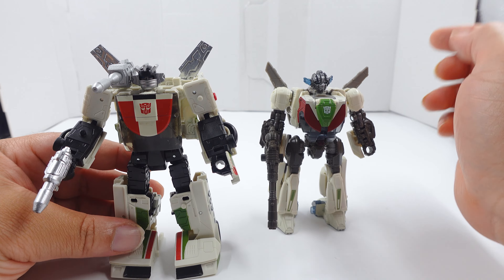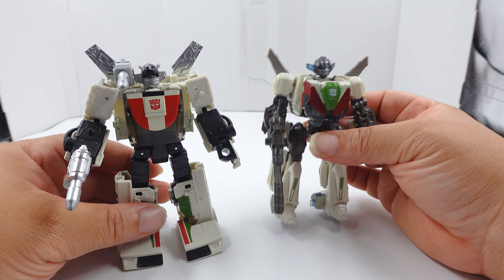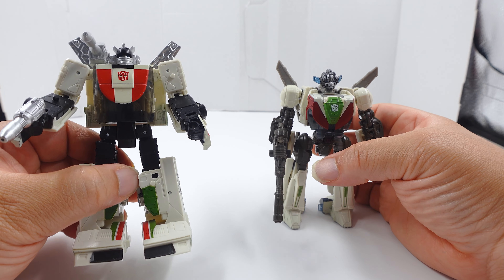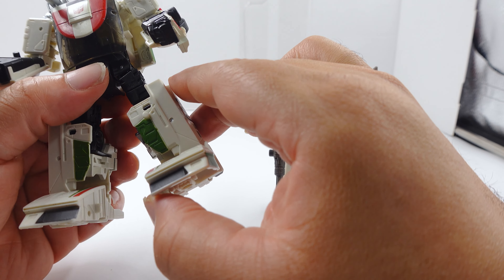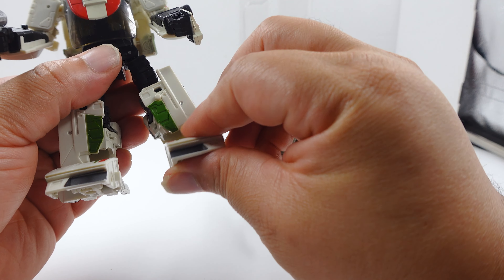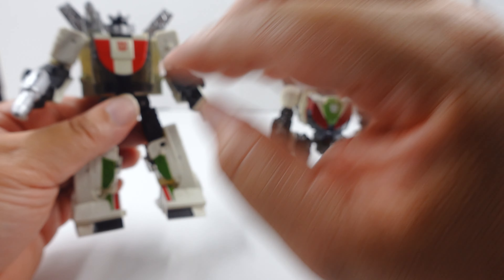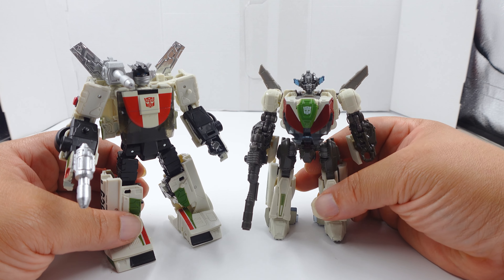He's substantially larger. I want to point out - from that same disparaging video - this is not a bad figure by any means. This transformation is kind of wonky because of those parts right there, but I have third party parts to keep that in place. The Earthrise Wheeljack is actually much better than expected, but it's not about him - it's about Studio Series Wheeljack, and I think this figure is nice. It deserves more.